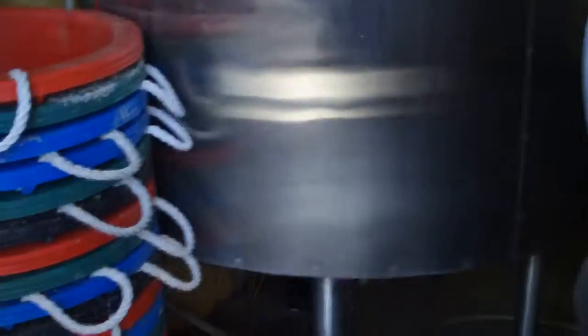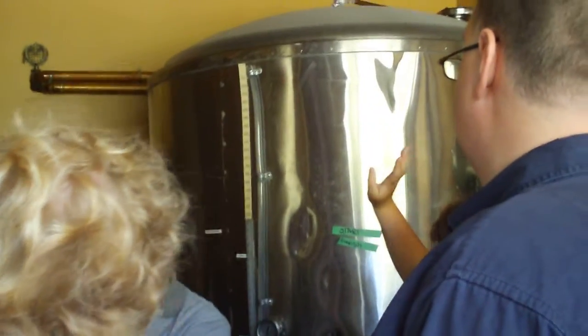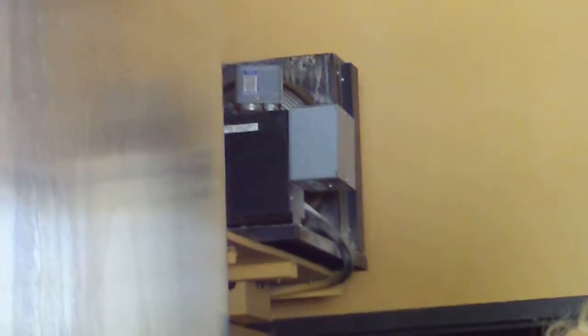From here, the wort goes into the kettle where it cooks for about 90 minutes. That's basically all the kettle does — nothing fancy. One thing I do want to point out: we're still on a learning curve with this — it's called the diatomaceous earth filter. Basically, it's a finer filter where beer filters through basically sand, and that gives it a really nice, clean, crisp product when we're done.